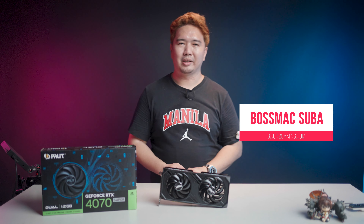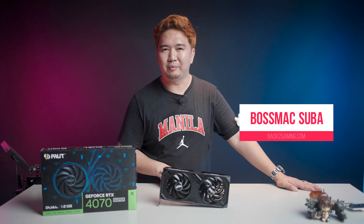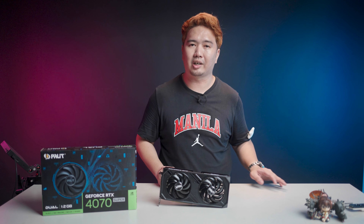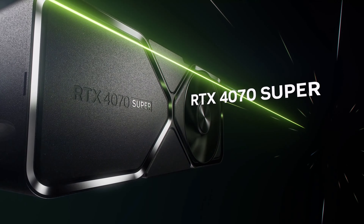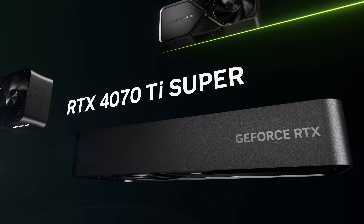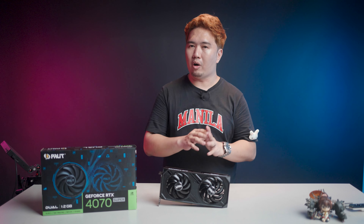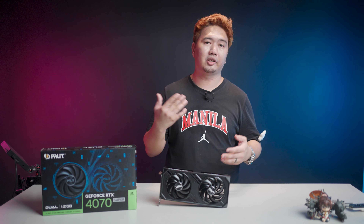What's up guys, your boy Boss Mac back to BackToGaming.com. It's been three months since Nvidia gave us the RTX 40 Super series of graphics cards, which included the GeForce RTX 4070 Super, the RTX 4070 Ti Super, and the GeForce RTX 4080 Super. We already have performance reviews of all these cards on our website, but if you're already on the fence for an RTX 4070 Super, then this video is for you.